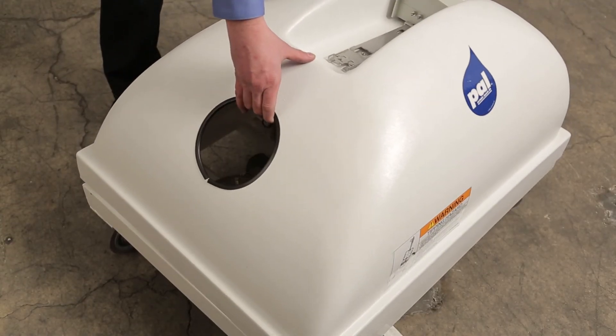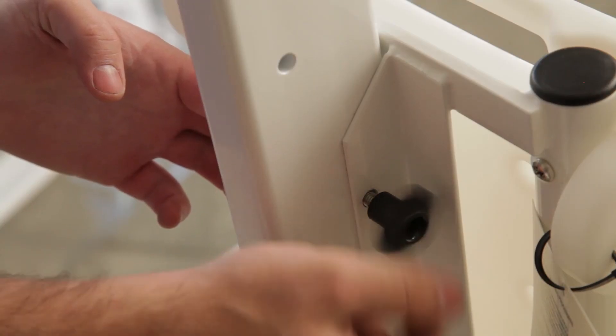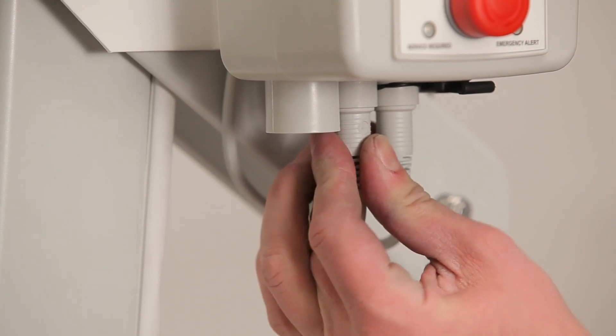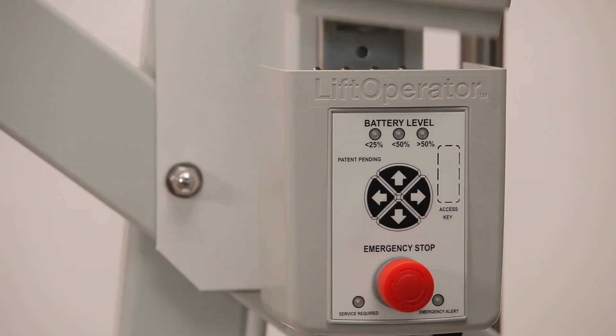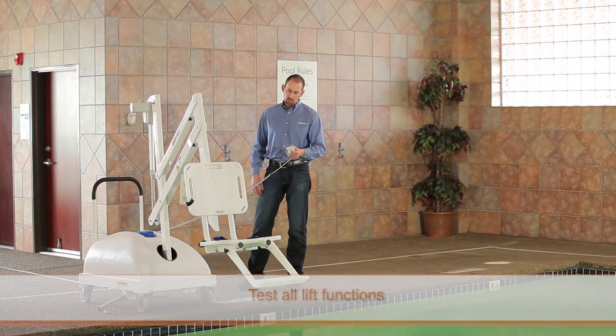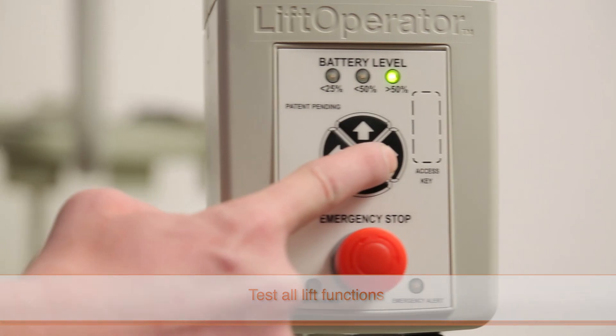Confirm you have installed all replacement parts and reassembled all motor and gear components properly. Then replace the cover on the lift, replace the mast assembly, reattach the seat assembly, and reconnect all of the cables to the control box, making sure they are plugged in securely, then reinstall the battery.